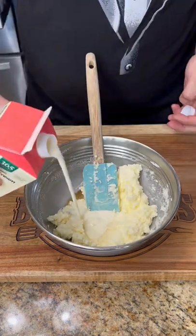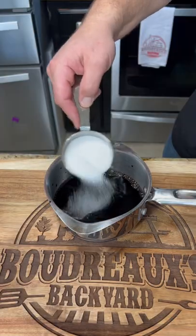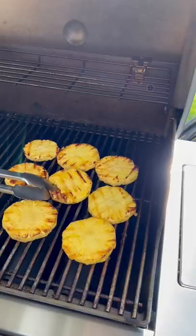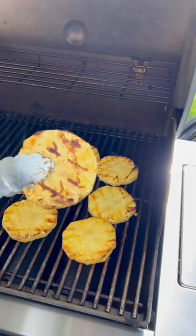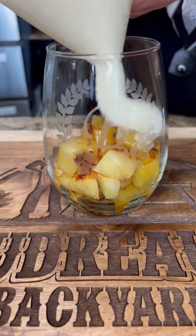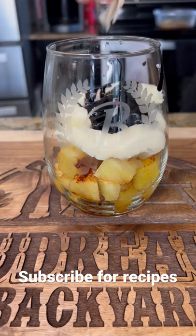Add a little splash of heavy cream. For the balsamic drizzle, you want to add in your balsamic vinegar and some sugar — reduce that down to a syrup. Grill up your pineapple to get those beautiful char marks, then cut it into cubes removing that core. I like to put mine in a glass with that mascarpone cream, drizzle it with that balsamic, and top with some toasted coconut.